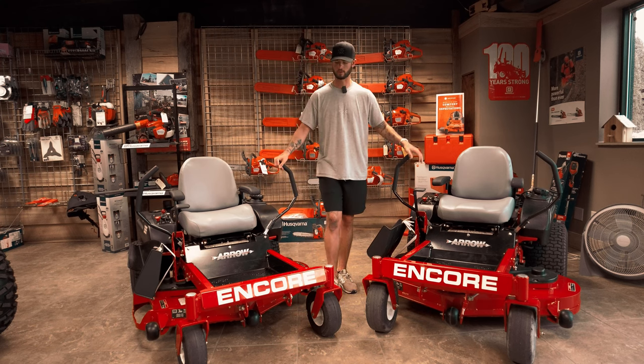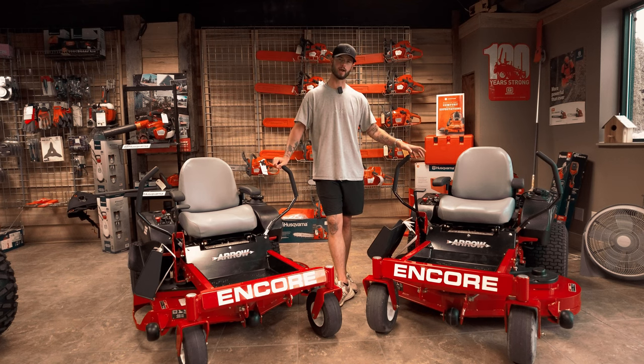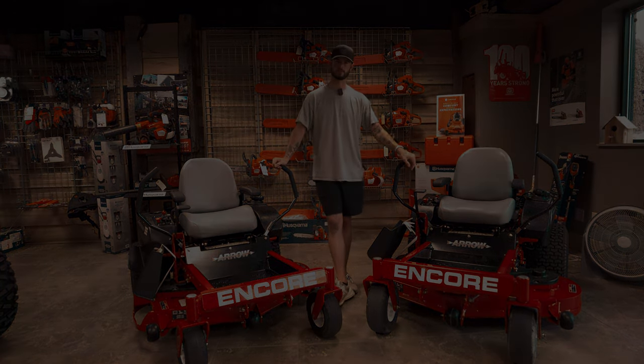I actually had a friend who bought one and I went out and cut some of his grass just to test them out. They cut phenomenally — they striped phenomenally. Paired with the Kawasaki and Hydro-Gear, you can't go wrong. We do have these two available — we have a couple of them in each size, so stop in and see us.